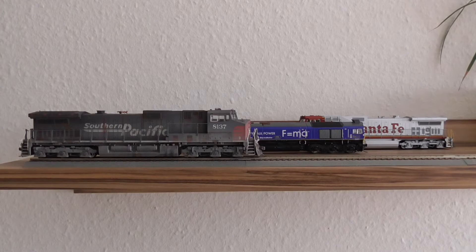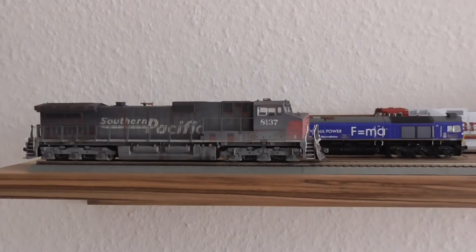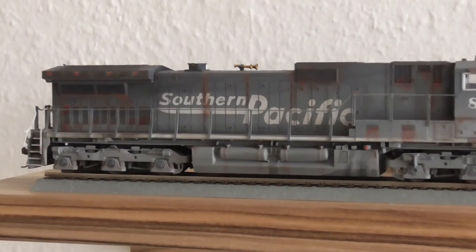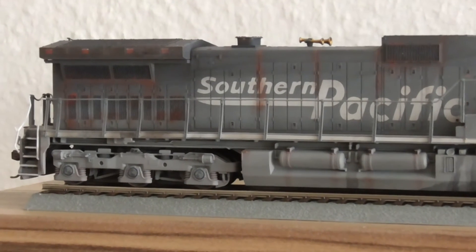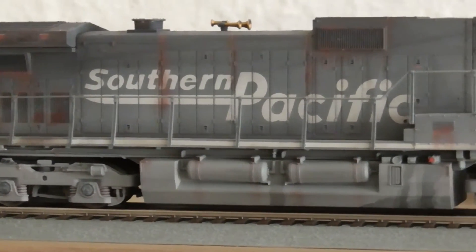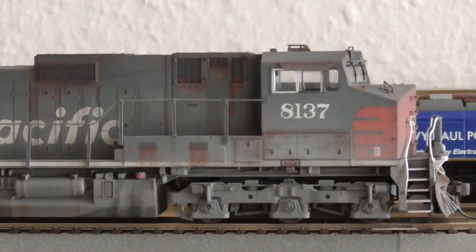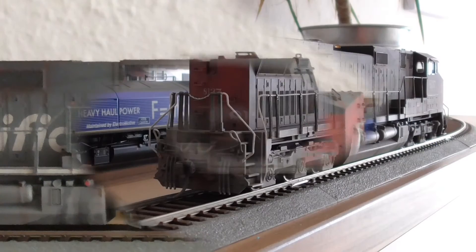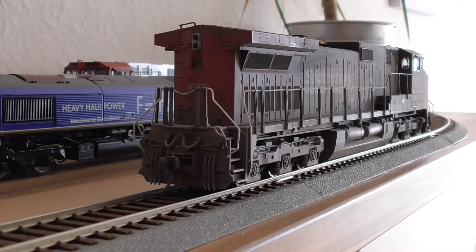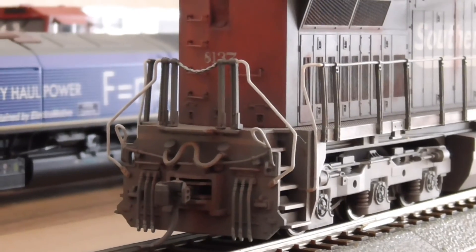Showing the other side now. The horn for the back. Looks awesome.